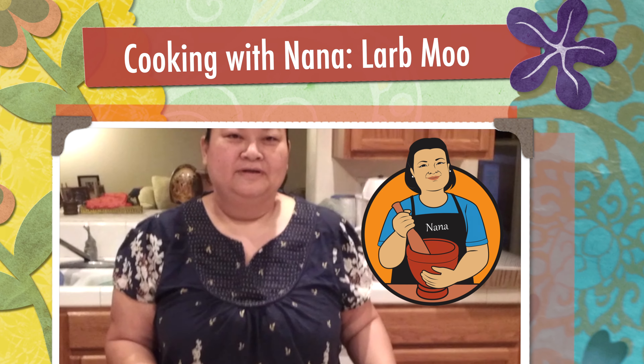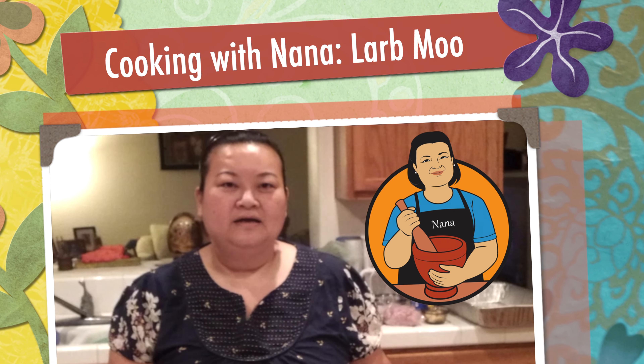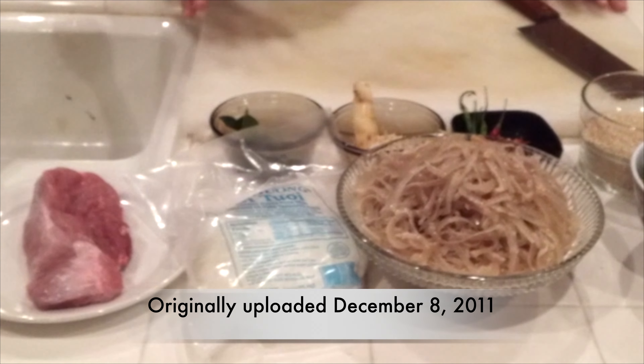Welcome to another episode of Cooking with Nana. Today my menu is going to be lap moo. This is what I have on my menu of how to do lap moo.